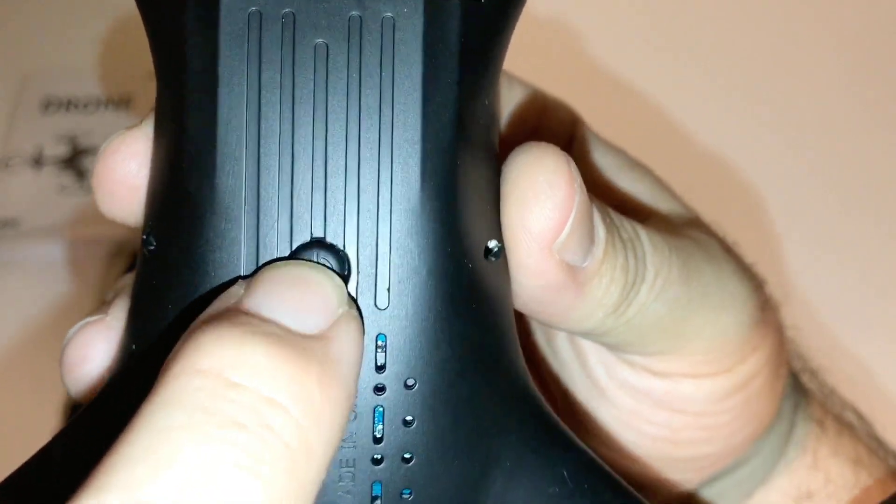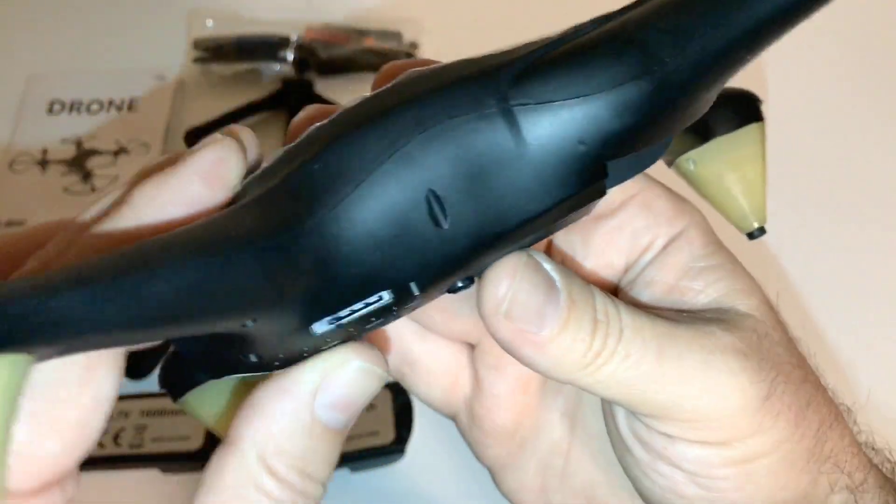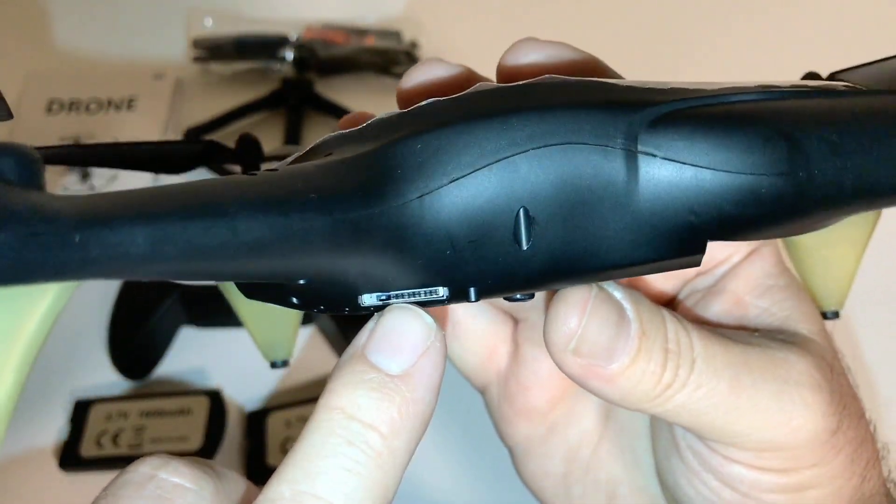It's smaller than the power button here — but that is the power button. A good thing is that it does have a built-in DVR, so you can put a memory card in here.